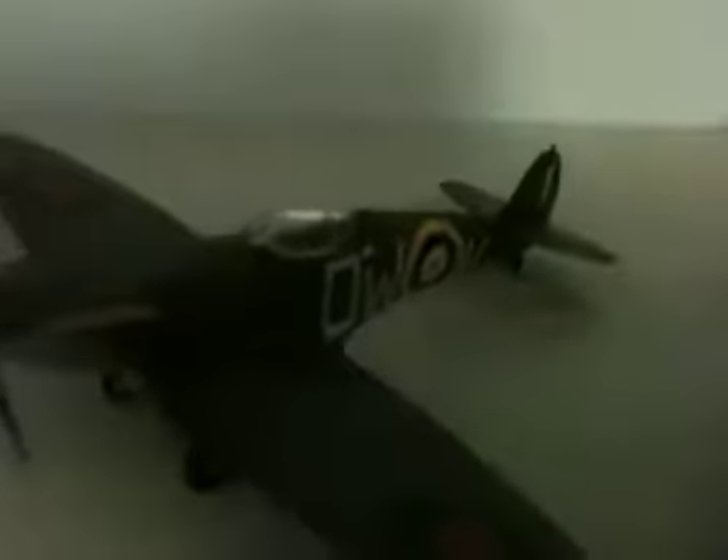Had some issues with it, with the decals. As you can see that white bit above the W is kind of coming off. It was blooming annoying, so I've only done one side.